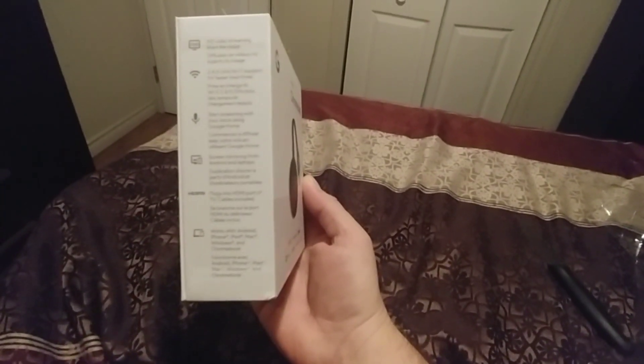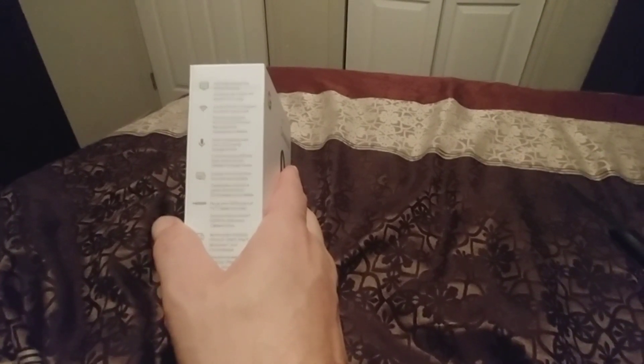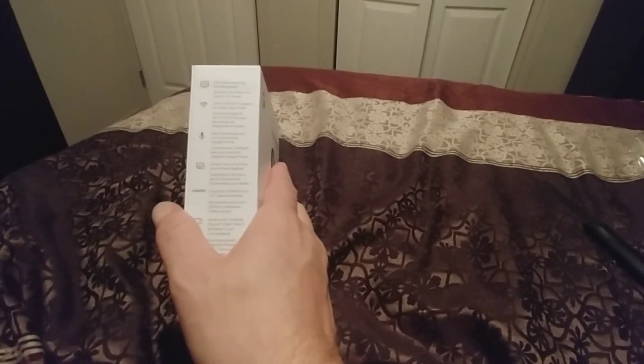HDMI video streaming from the cloud, which is pretty awesome. The specs include 2.4 GHz or 5 GHz Wi-Fi supported for faster load times. You can start streaming with your voice using Google Home, which is pretty cool — just use your phone and it's all voice activated. Plug into an HDMI port; a TV cable is included. You can plug it into the wall or the USB port right in the back of your TV.